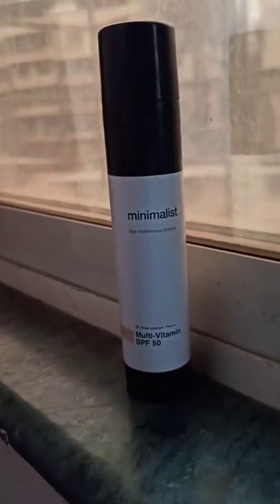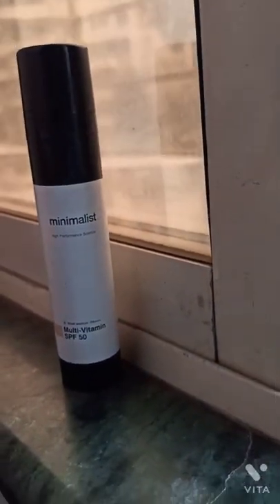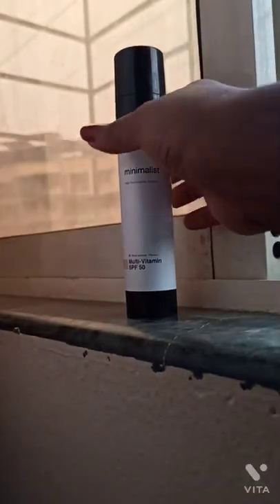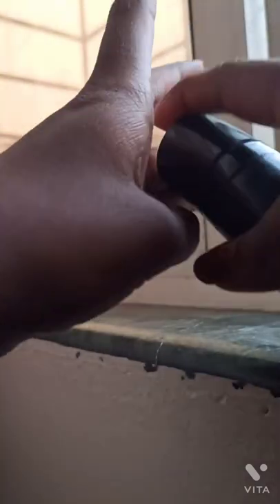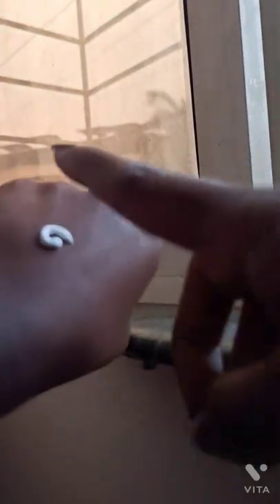I tried the minimalist SPF 50 white multivitamin sunscreen. It is a great sunscreen — it has a nice consistency. It gives a little bit of white cast at the start, and when you blend it, it takes a little time blending it out. Once you blend it out, it looks a little shiny and gives a dewy finish.